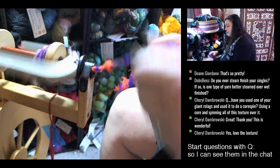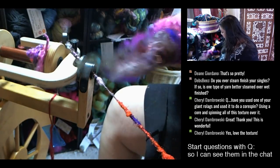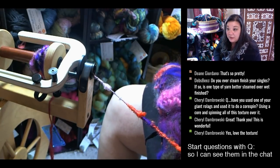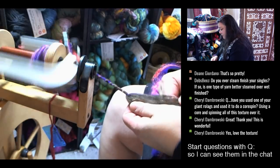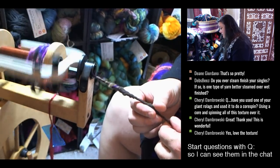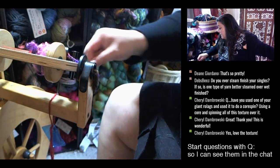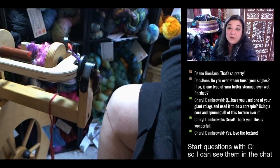That's how you do core spinning. That's how it spins up — as you get to the textures, basically just slow down and think about what the texture's doing, massage it out, and see what it wants to do with the twist. Slow it down a little bit and that's how you deal with all the textures in the rolags.